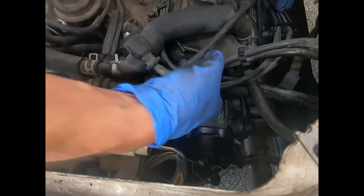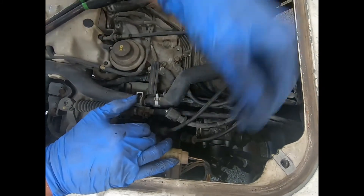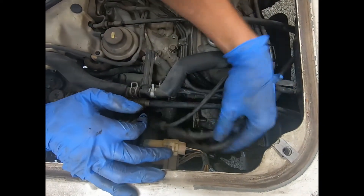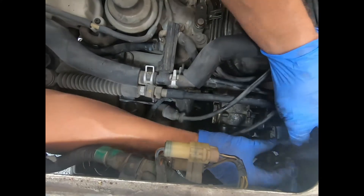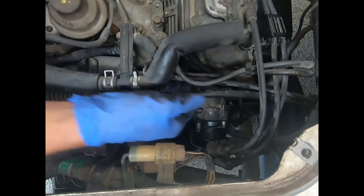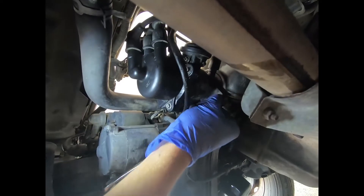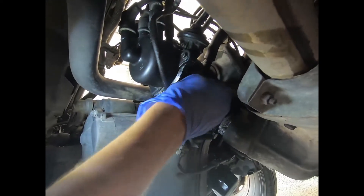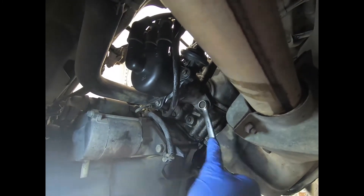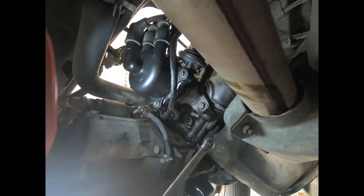Now what we can do is put all the hoses back and then the spark plug wires. We're pretty much done on top — all we've got to do is put the last 12mm bolt in and we're done. So lastly, we're going to put this bottom bolt in — just get it wrist tight.